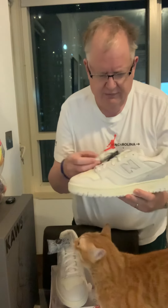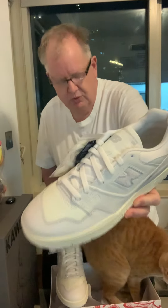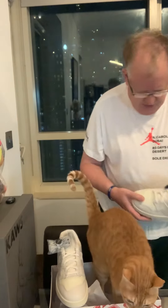Extra set of laces — always good to have. Kind of a muted off-white or beige on the second pair of laces versus the normal color. Let's take a look at the second shoe.